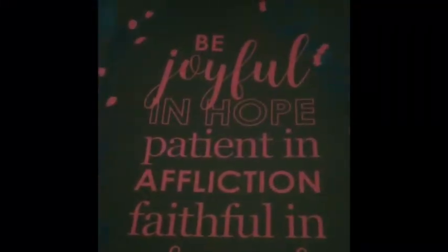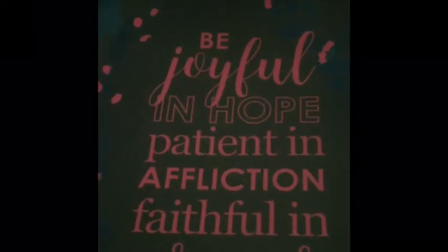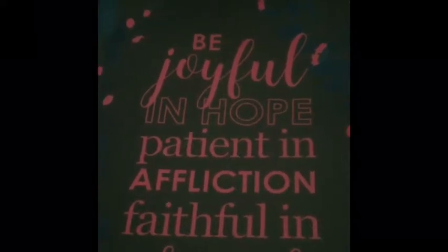Greetings YouTube, it's your girl Diva Forever Always and I am back with a plan with me for August 5th through the 11th, 2019.